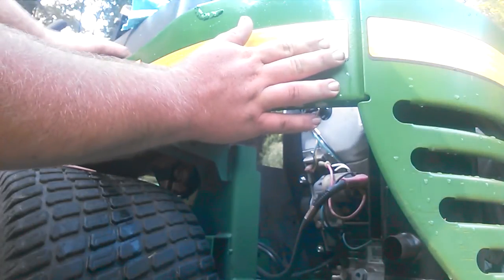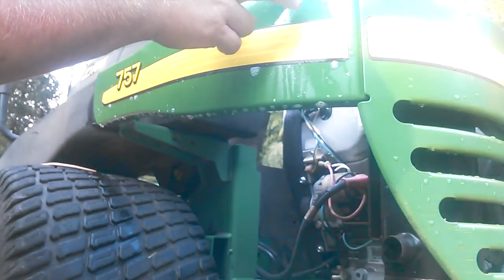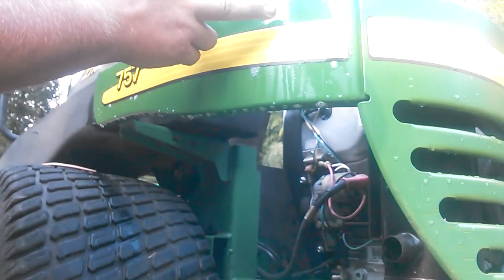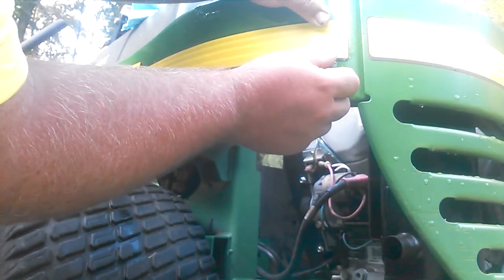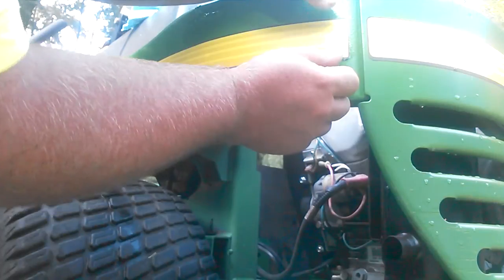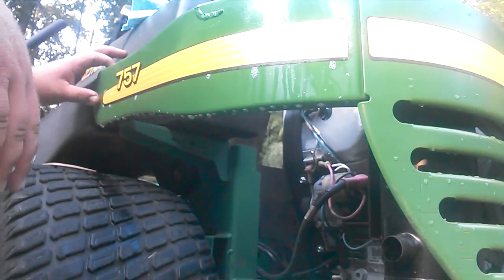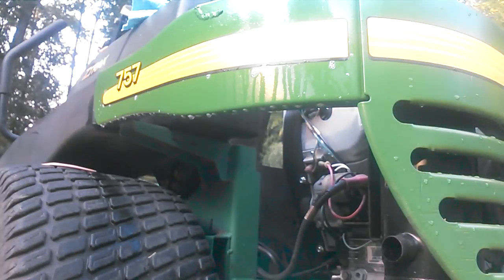If you want to measure down and put some marks to make sure it's going to be equal length, you can do that. But this one I'm just going to put on by eye — I'll step back and check it just to make sure it looks like the other side.